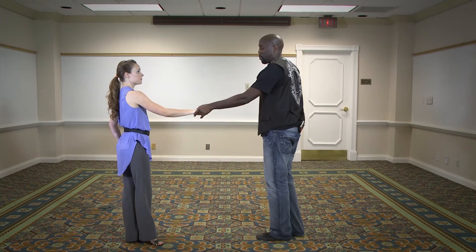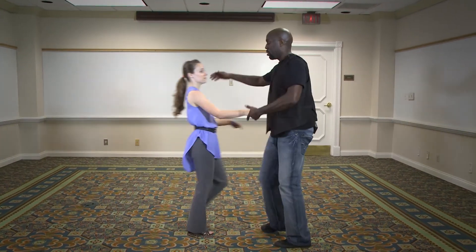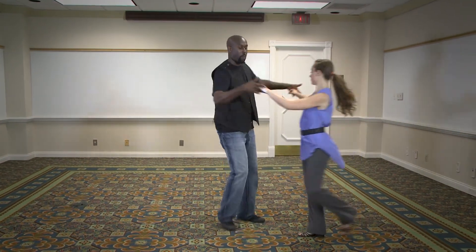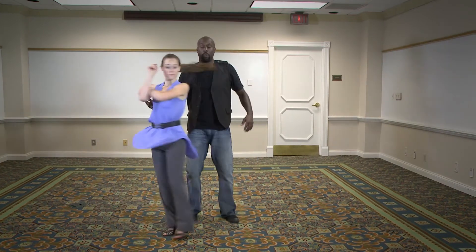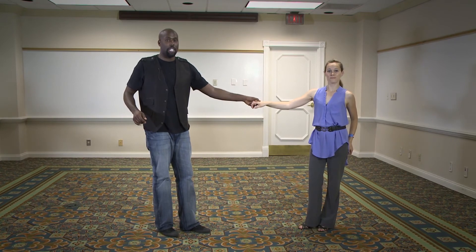Instead of doing a regular whip, what we did was we did a hustle whip with a little arm catch at the end of it. So we went one, two, three and four, five, six, seven, and eight. From here, we just released her and then triple step. That was our first workshop.